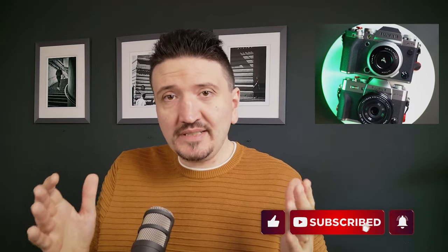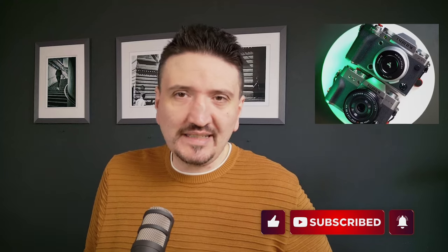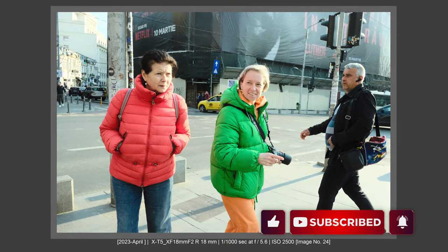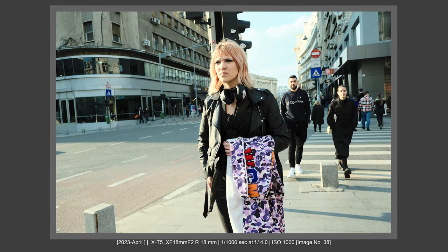If you like content like this, please subscribe and hit that like button. Thank you for that. In today's examples, we have two camera bodies here: Fujifilm X-T5 and Fujifilm X-T30 Mark II. I must tell you that the X-T30 Mark II really helped me get the most out of the X-T5.